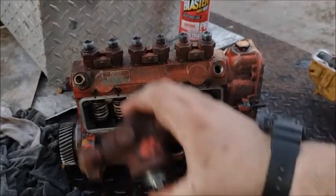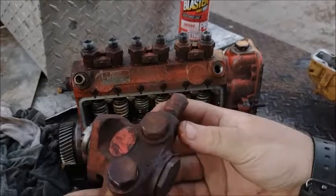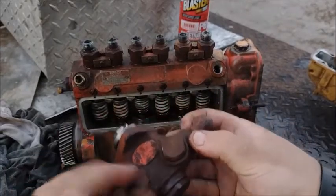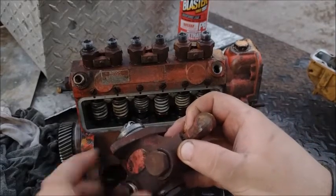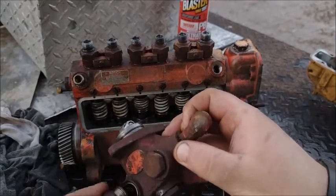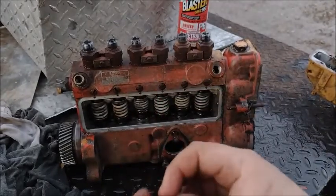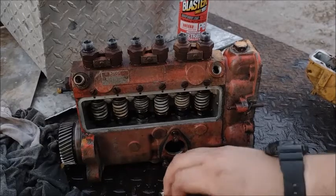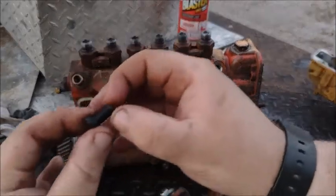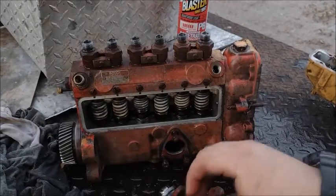This pump over here is a fuel lift pump. Take these two bolts out — it's just got a plunger with a spring in there. Make sure they're not stuck. It's got a little plunger and spring like this — just take them out and clean them, make sure they're not stuck.